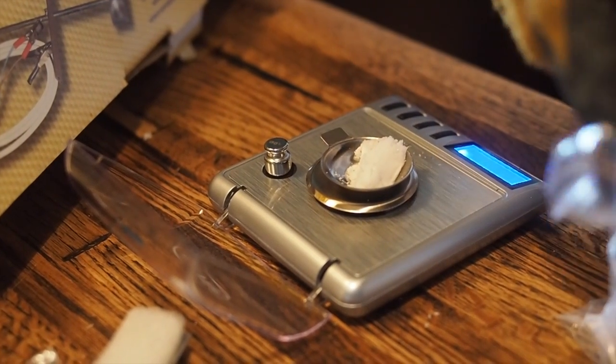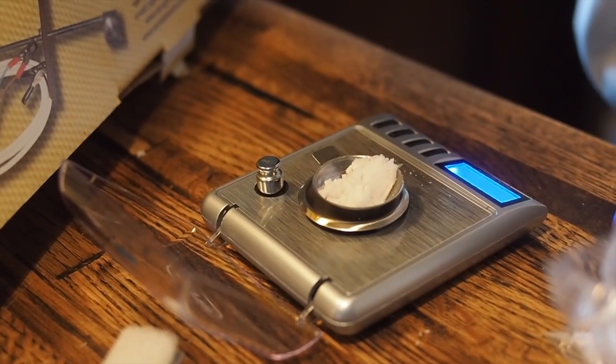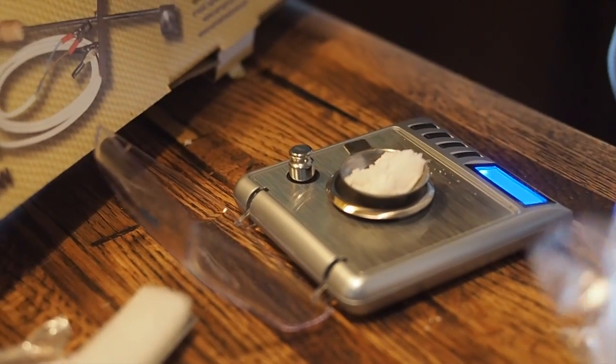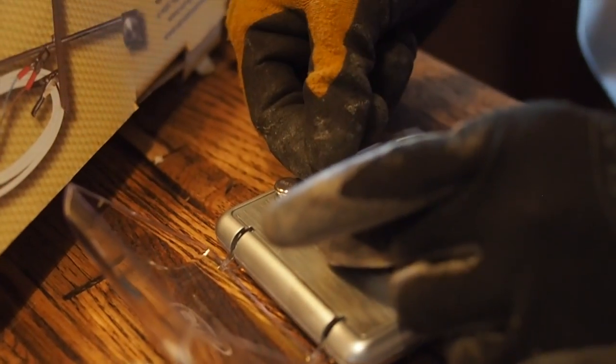I'm using the Varroa Cleaner oxalic acid vaporizer that I got from Brushy Mountains online. It was a little over a hundred dollars. You can also find them at local bee stores. A lot of people are switching to this treatment method — it seems to work pretty well and it's not harmful to the bees.